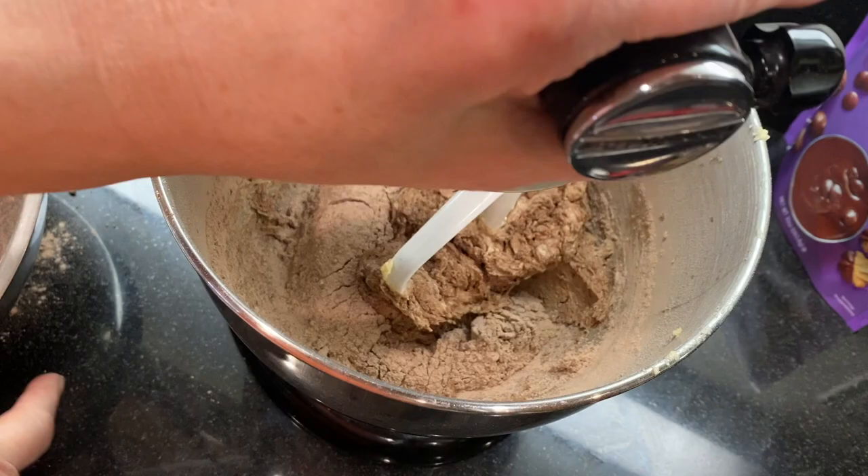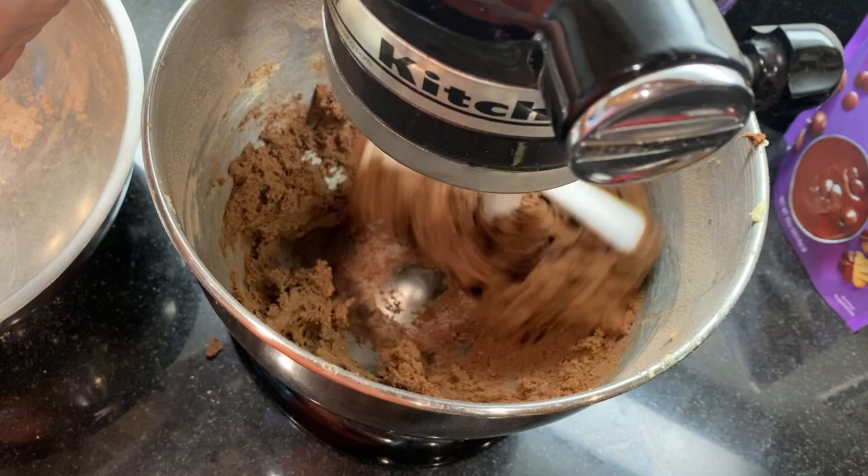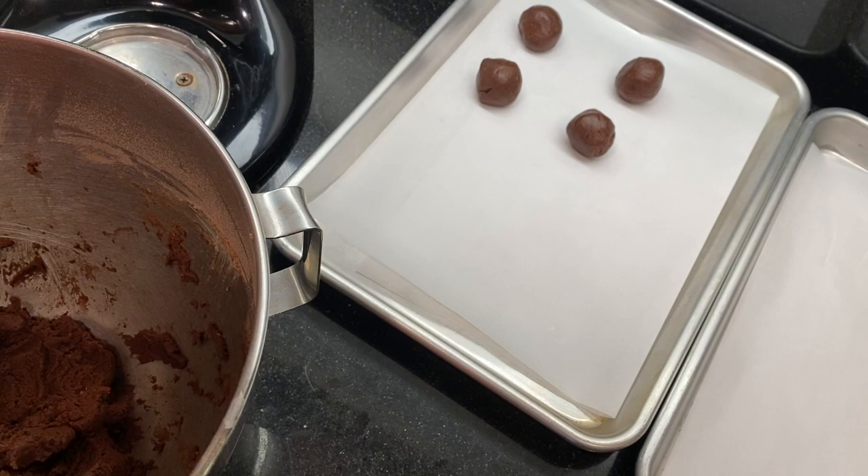Once it's mixed in, scrape down the bowl and add the rest of the flour — mix just until it's incorporated. Space them on a parchment-lined baking sheet about two inches apart. Take about a tablespoon of dough and roll it in your hands to form balls that are about an inch in size.